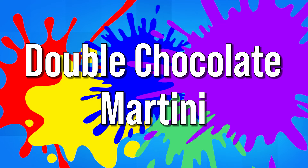Hi everyone, welcome to today's episode of Let's Celebrate TV Cocktail Friday. I'm your host, Peter Lee. Valentine's Day is just around the corner and I've got the perfect drink for you today. We're making a Double Chocolate Martini. Sounds delish. Let's get started.